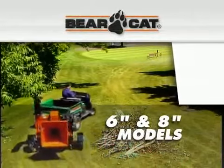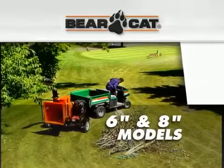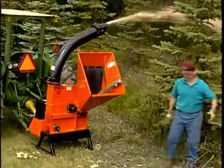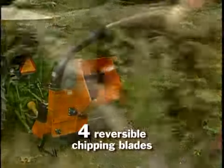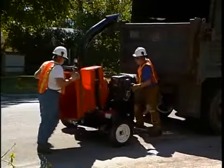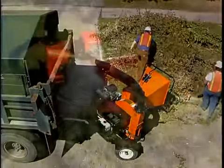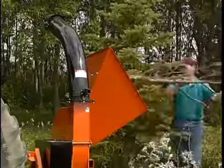For ease of use and rugged reliability, it's hard to beat our 6 and 8 inch models. These chippers use a solid disc with four reversible chipping blades that easily cut the toughest wood. Some models are built on our unique 360 degree rotating bed, which allows the operator to feed the hopper from any side of the trailer. They're available in hydraulic or self-feed.